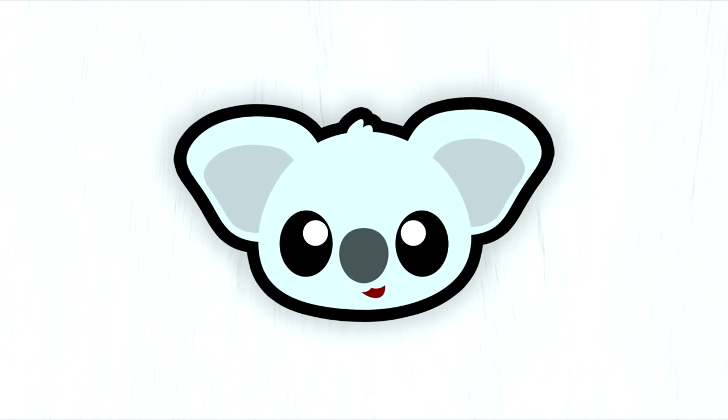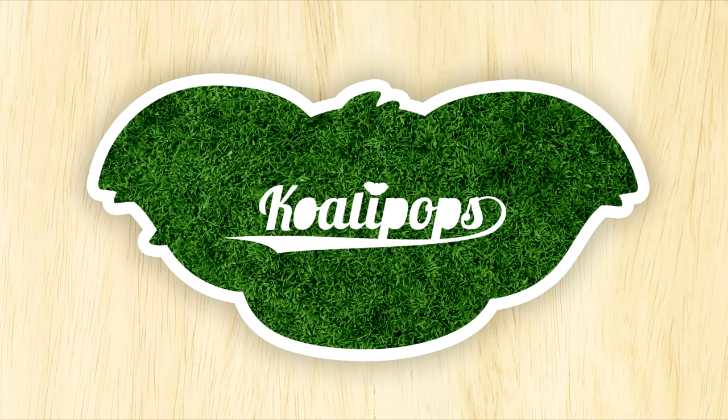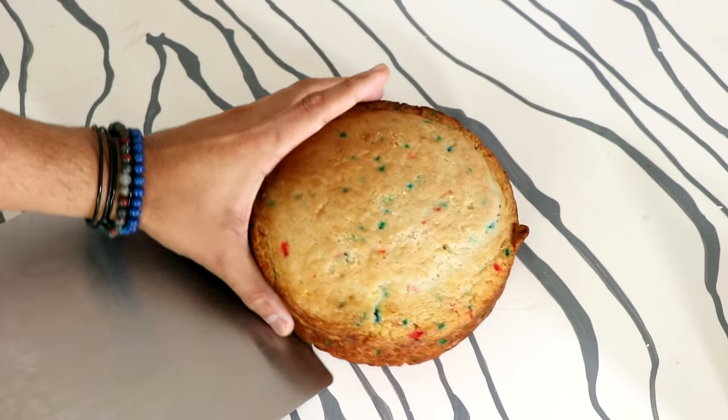My name is Beverly Cleary and I wrote a ton of books that children read in elementary school. What books were those? Why did she pop into my head? What did she write? Beezus and Ramona. I love those books, I read them. I'm proud to be her. Now to create this Squirtle cake...